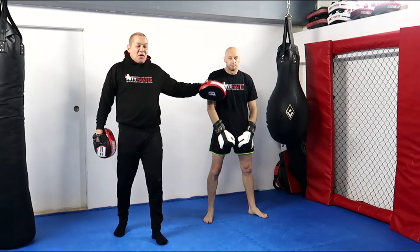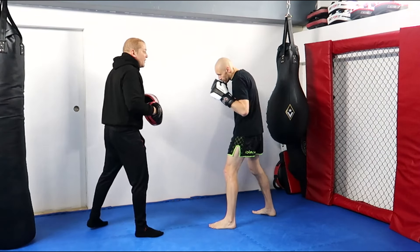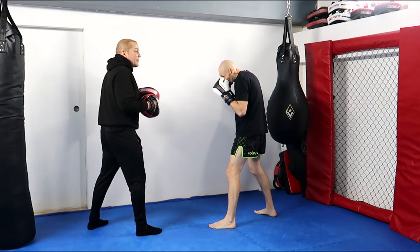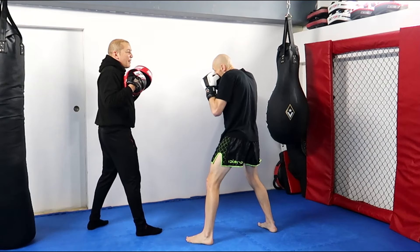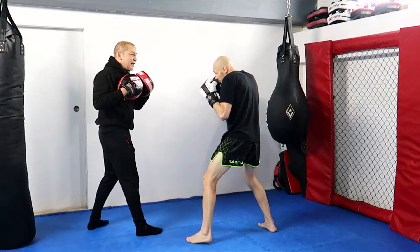Let's look at the second body shot we can get: orthodox versus southpaw. Tommy's got his left leg in front, I've got my right leg in front. Once again it's the balance from the outside — he gets his jab going, I'm going to jab him back, and what he's going to do is slip his head first and bend his knee.